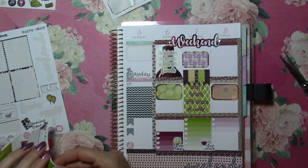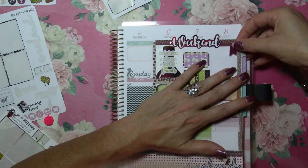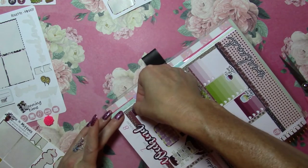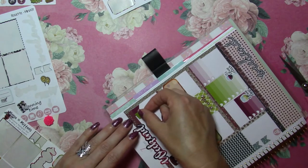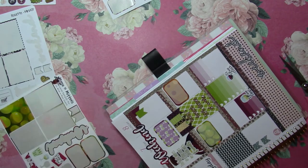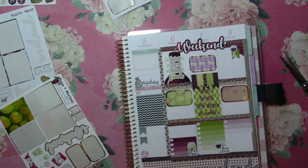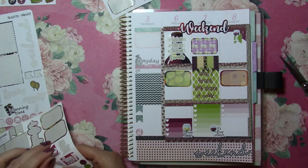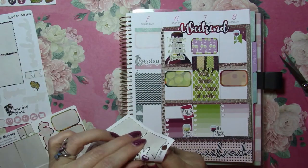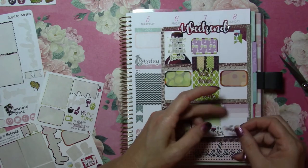I don't know if I have any happy mail. Just to kind of accentuate my flag theme, I'll put that there. And a little glass of wine right there on top of my flags. We will be doing some planning because it is a wine and plan event.